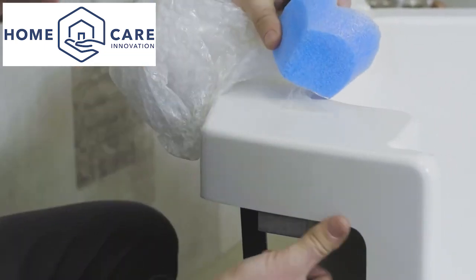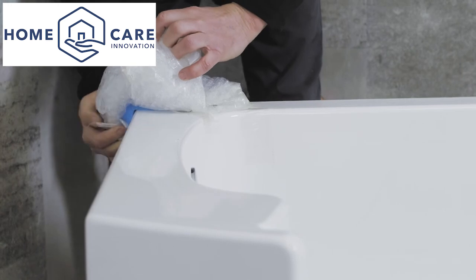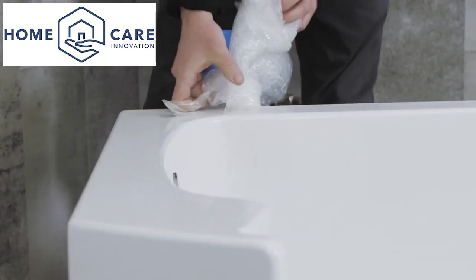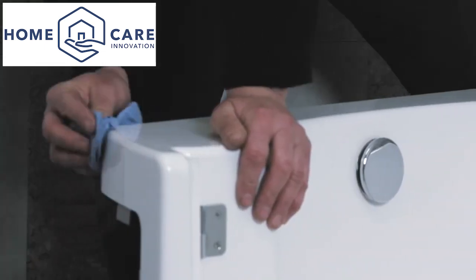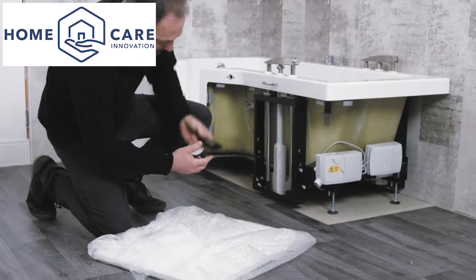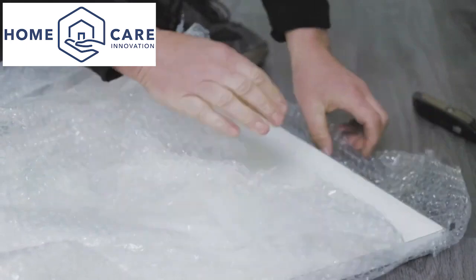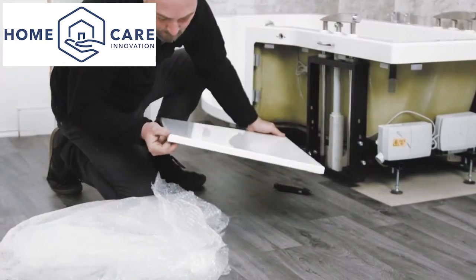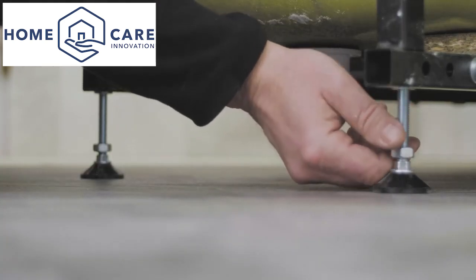Unpack your bath carefully and inspect it. Carefully look for signs of damage, especially on the outer corners and on the lower lip of the door flange. It is also important to inspect panels at this stage so that any issues can be dealt with promptly. Check your delivery against the parts list and delivery note, and check the bath legs are not bent or damaged and that the retaining nuts are in place.